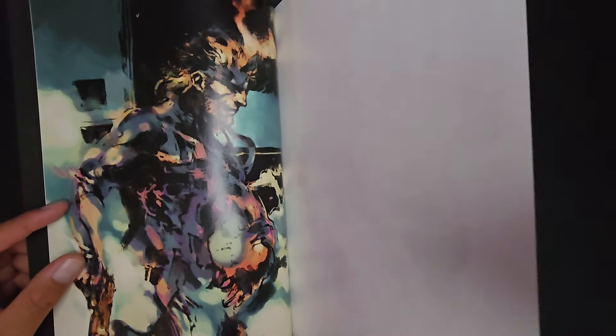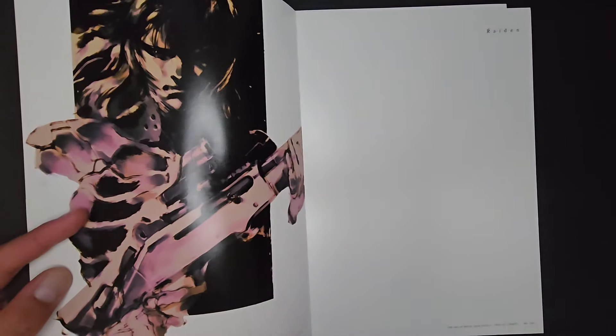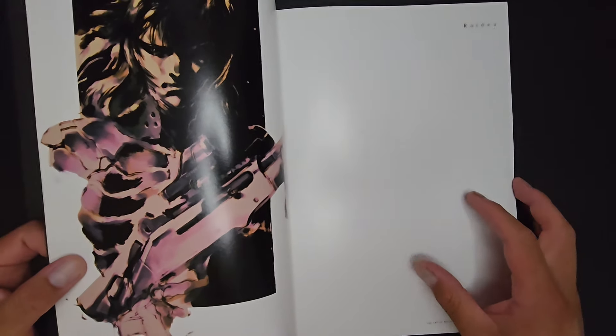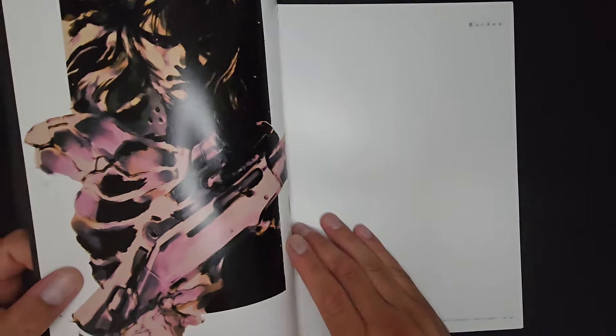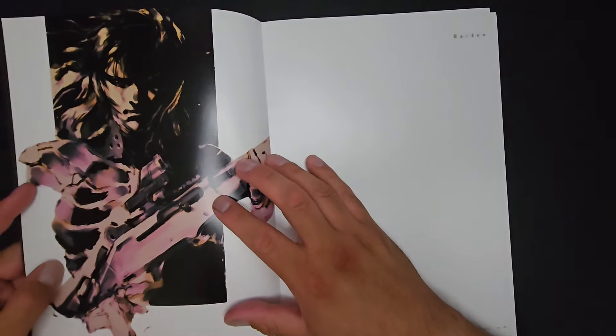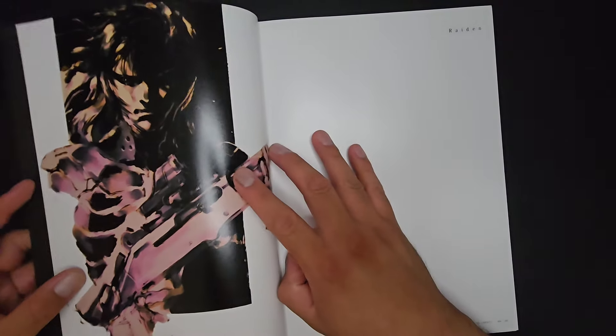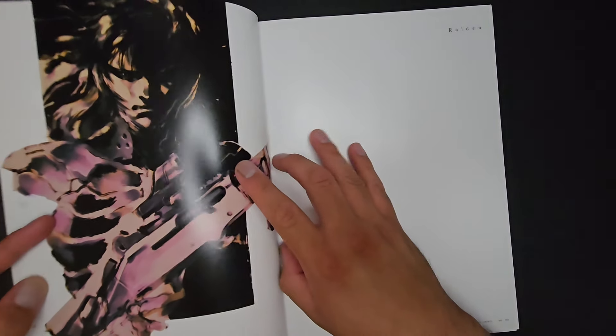There's a little bit of a difference between the first book's character design, artwork, and illustration opposed to the second book. This book has got warmer colors — a mode of pink, and gold, and I don't mean metallic gold but more like an orangey sort of thing going on with the hues.